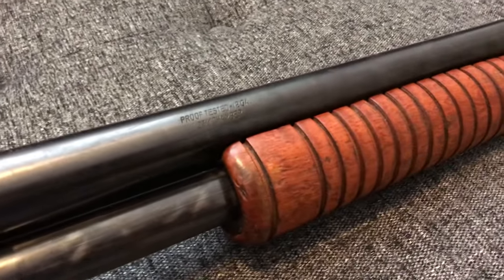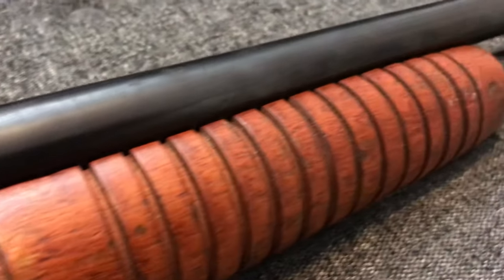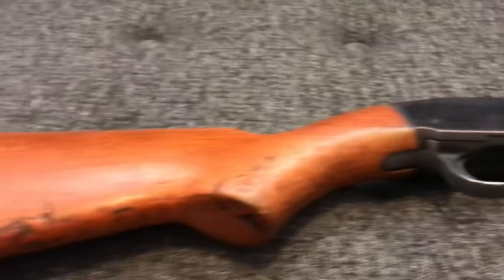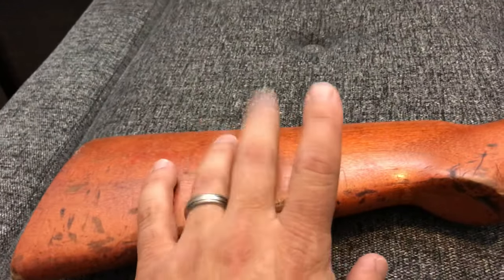I might try to re-blue some of the receiver, or I might just oil it up real good and keep all the patina that it has, because it kind of does have that old-school look. It's cool that it came from a Puerto Rico Police Department. They had a bunch of Winchester Police Magnums there as well.